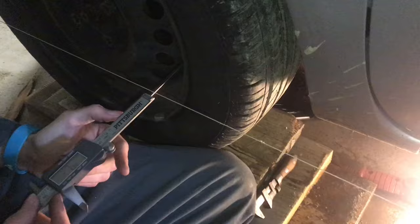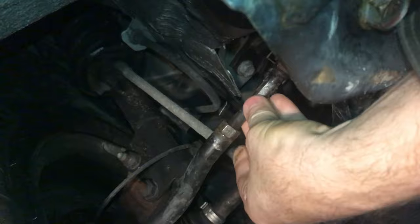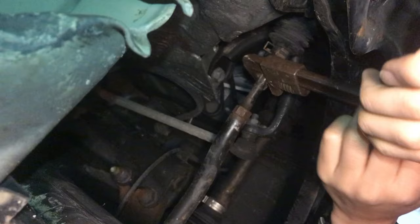Now with both sides loosened up, we can go ahead and keep aligning. It's nice to have one person under the car turning the wrench and the other one checking the string. You want to keep checking your steering wheel to make sure it stays straight. Here on this steering rod there's a flat spot — turning it in and out will adjust the steering. So when we're done, the wheels will be straight except for the sixteenth of an inch toe in in the front.